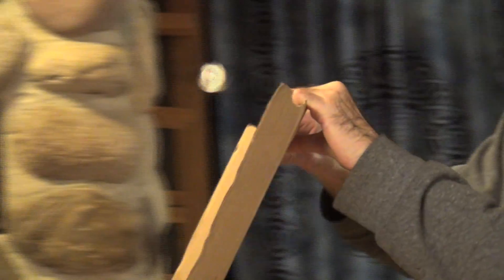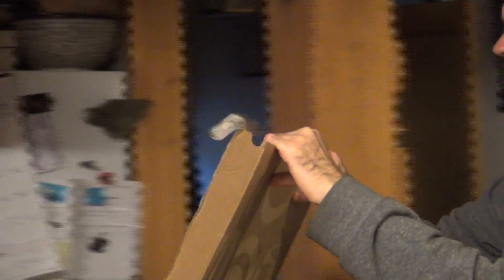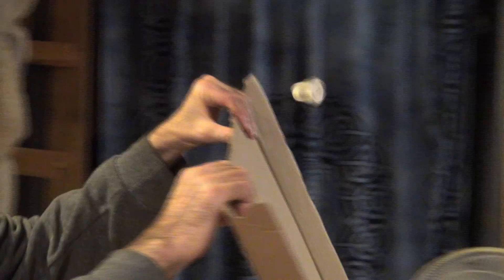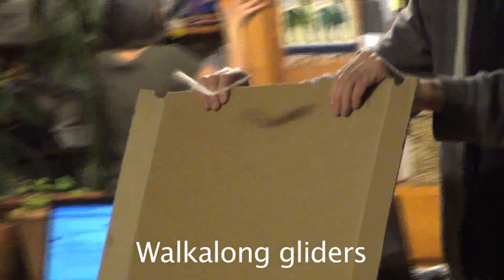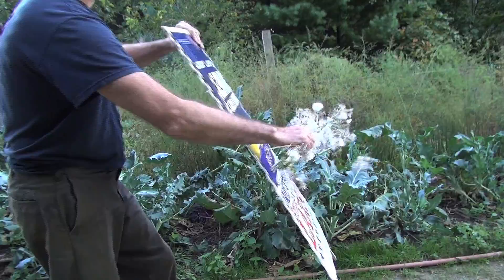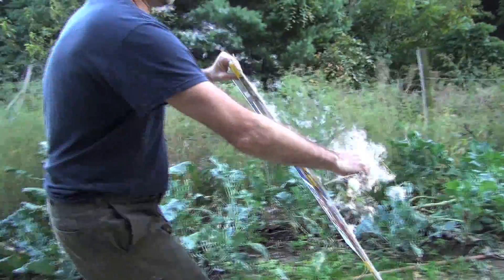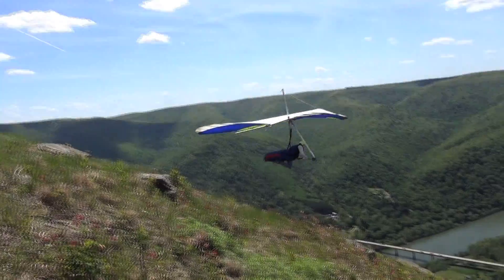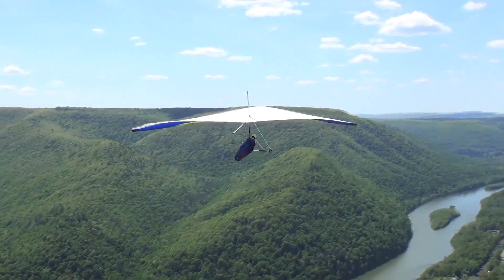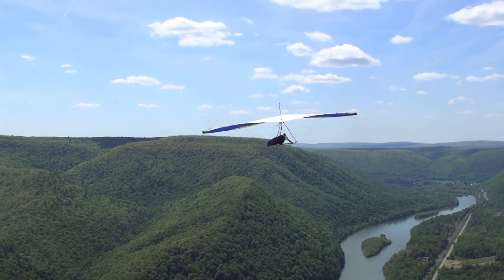Even when the glider is traveling so slowly that it seems like it ought to stall and dive out of the air, the Magnus effect keeps giving it almost magical lift. When I fly the dihedral Magnus effect glider like this, it's called walk-along gliding. The upwardly deflected air lifts the glider as much as gravity pulls it down, similar to the way hang gliders can stay in updrafts for hours — not just glide.